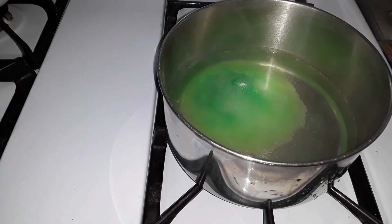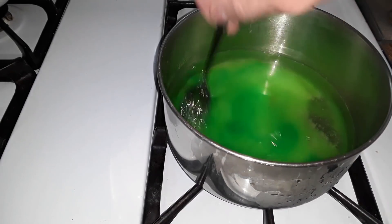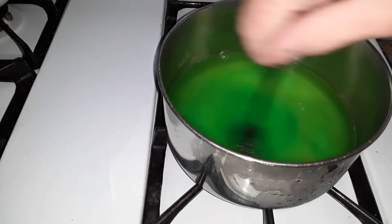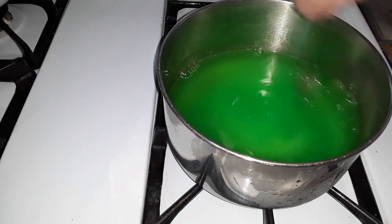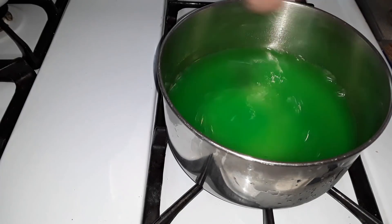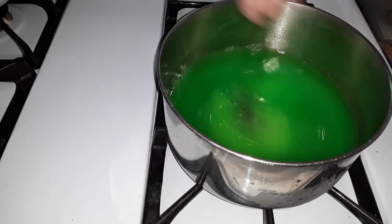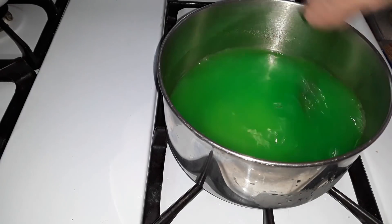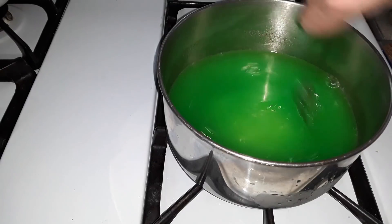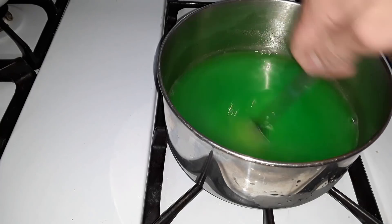Pour that in there. I'm going to start boiling this as I stir it. Usually when you make gelatin, you put it in hot water and it dissolves immediately because of the heat. Now this has to dissolve in cold water.